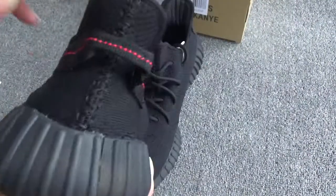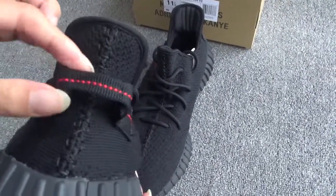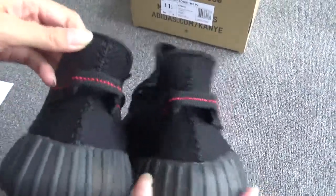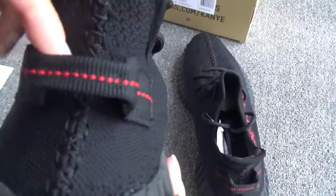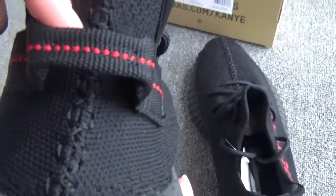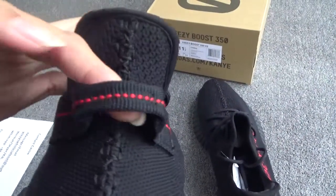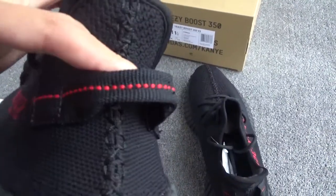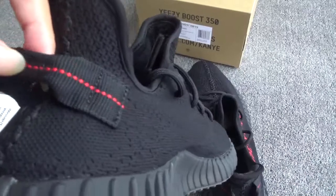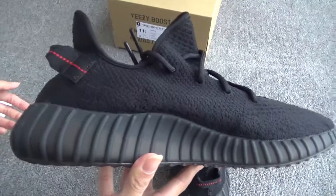On the back, you can see this version has the pull tab just like Version 1. Let me show you both together — both have the pull tab. Now show the pull tab: you can see the stitching in the middle is so perfect, and the pull tab always looks perfect, just like Version 1.